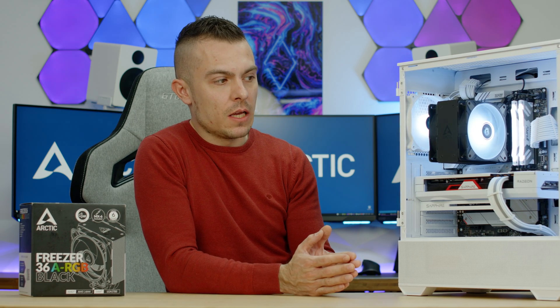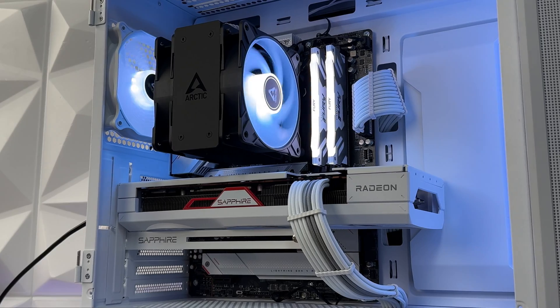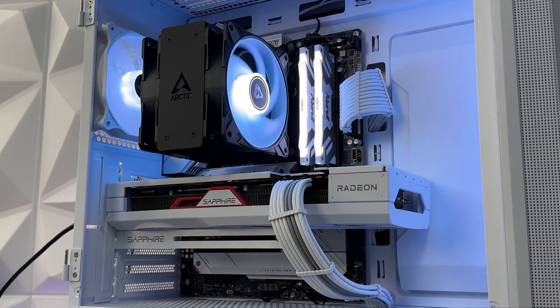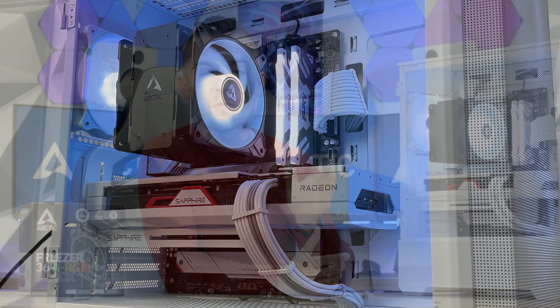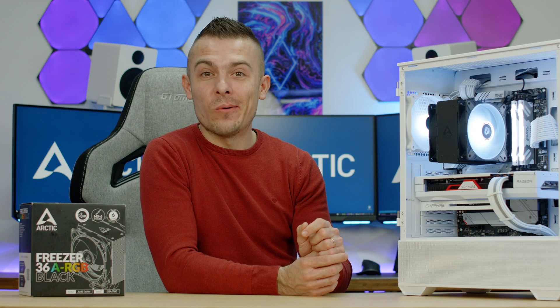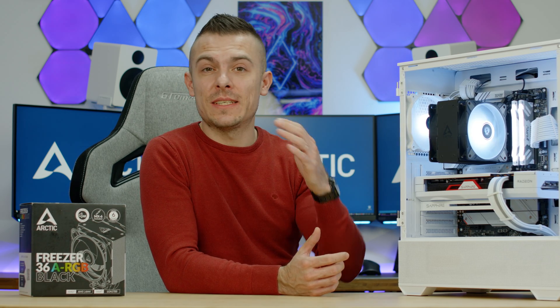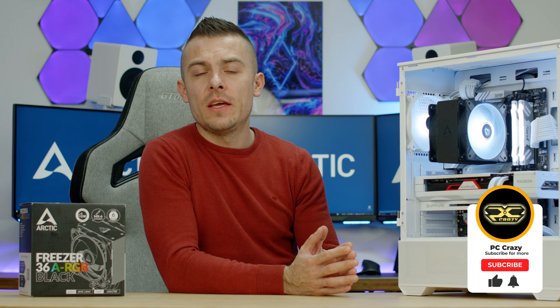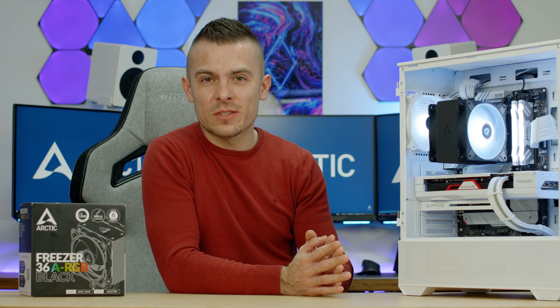All Arctic Freezer 36 version links are in the description. If you don't want to buy through Amazon, you can go to the Arctic website directly to check shipping rates. Until the first week of June you have this insane discount. Thanks for watching — if you're new to the channel and this video helped you decide which CPU tower cooler to go with, leave a subscribe, like, and click the notification bell for future content. See you very soon, bye!